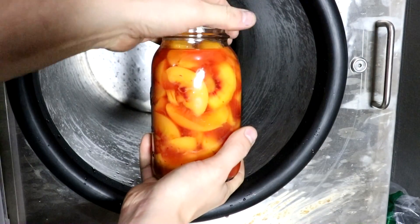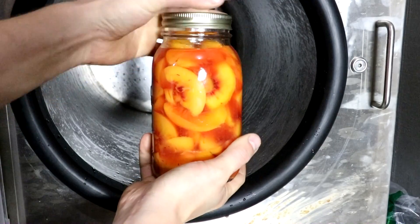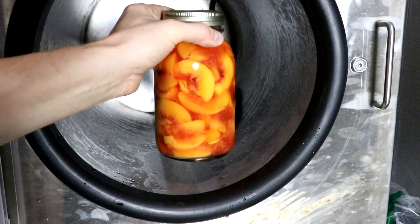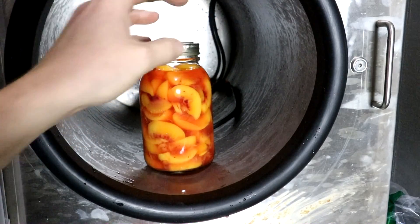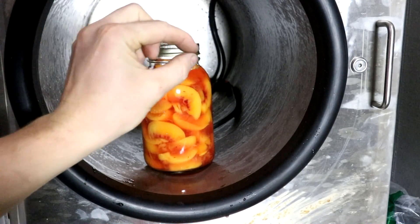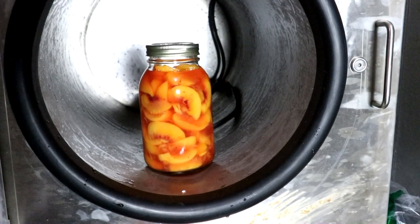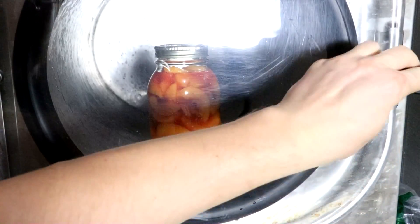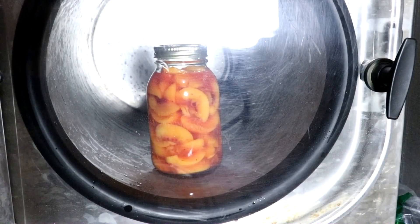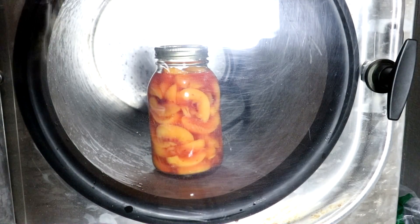I put a little bit more liquid in there to make up for what boiled off. I'm going to tighten it up quite a bit more than I did the first time — I think it was just not tight enough. The lid I made is not perfectly flat so it has to be tighter to compensate. Let's vacuum it down again. Hopefully this time there are fewer air bubbles in there too, which will also help.